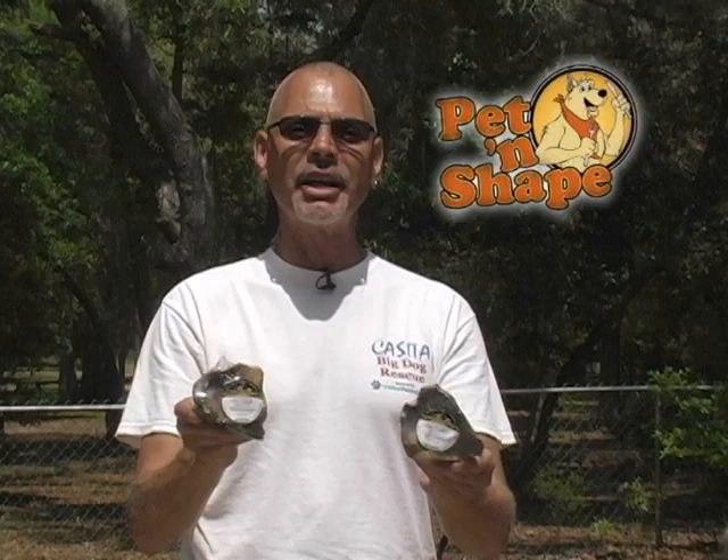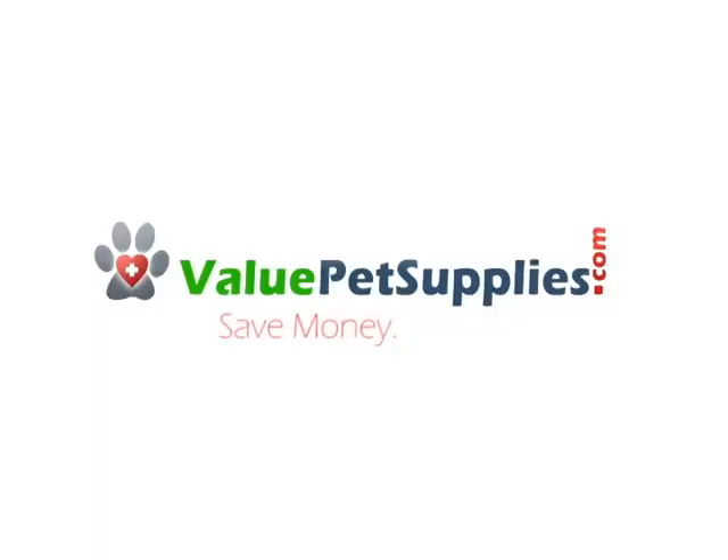one of the fine products you can find on ValuePetSupplies.com. Remember, save money, save pets.